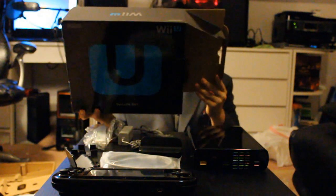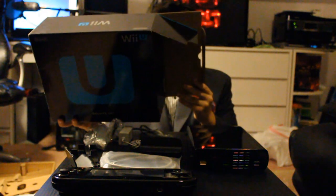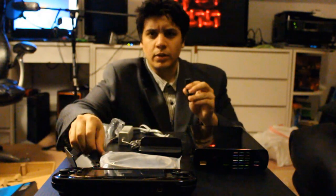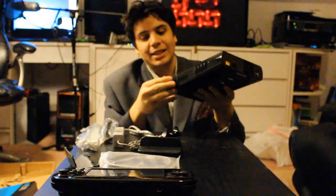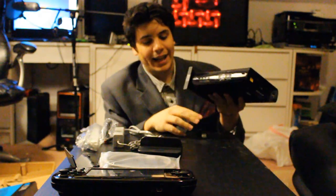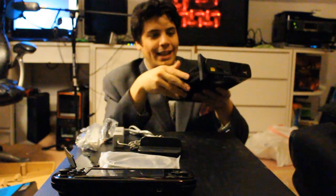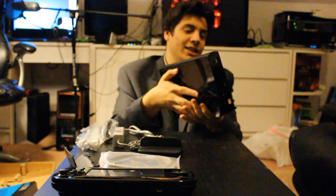Going back to look at what these things are: we have the Wii U gamepad cradle, the Wii U gamepad stand, and the Wii U console stand. So nine is the console stand. We take a look at these console stands - they have little rivets and you can just stick it in like that, and then you have it standing up.